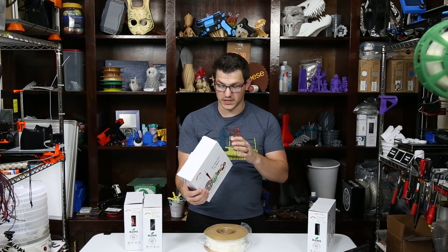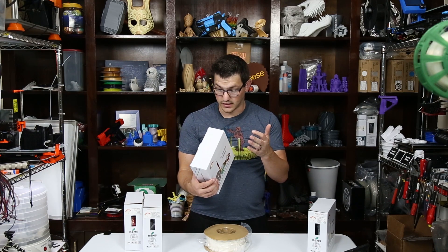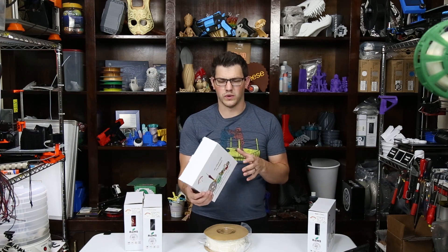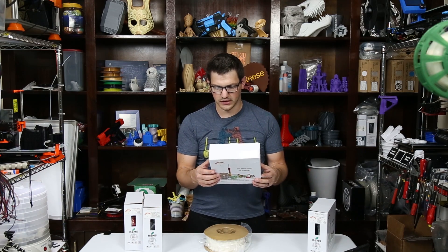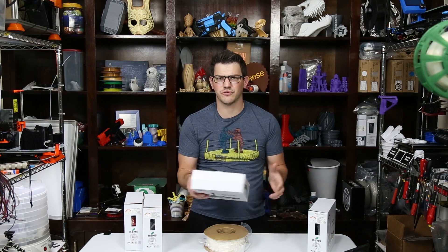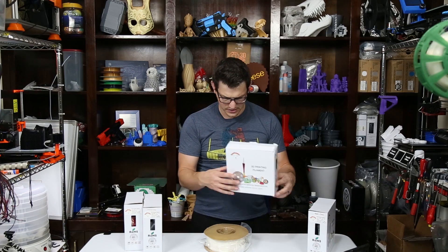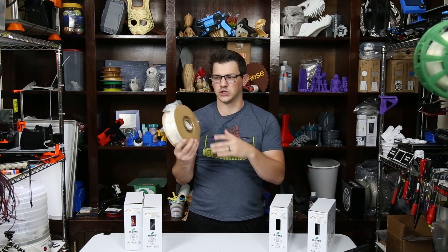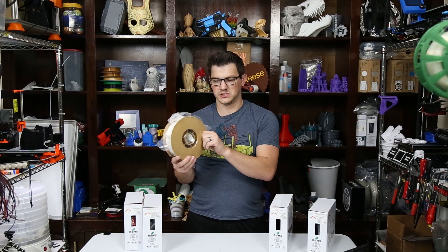It tells us here on the side what it is — it's white, it is 1.75 millimeter, 190 to 240 degrees. That is a huge range for this. This is found on Amazon, and they actually did have just a deal like on Black Friday for pretty cheap recently.